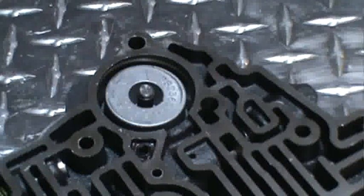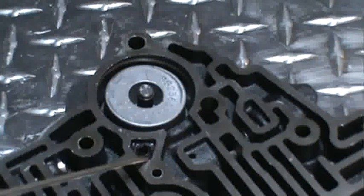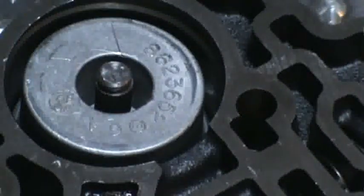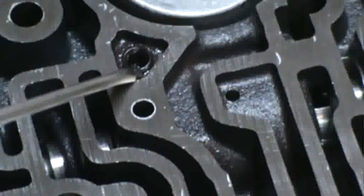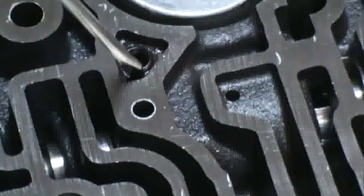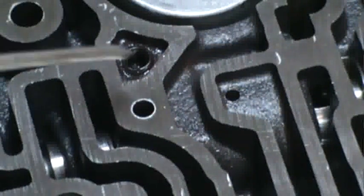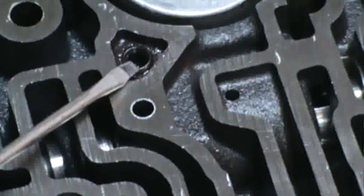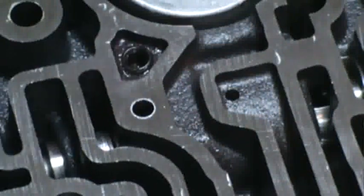Put your c-clip back in, and then we're going to address this passage right here — we're going to tap it to 5/16ths. I've already put a plug in here, a set screw. So purchase a 5/16ths set screw, drill the hole, and tap it. Be sure to put some thread locker on the set screw and make sure it sits below the surface so it doesn't prevent the valve body from sealing.